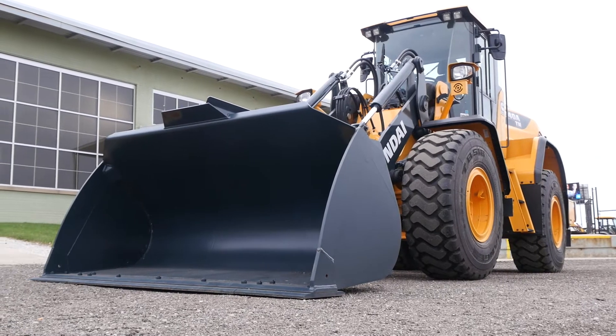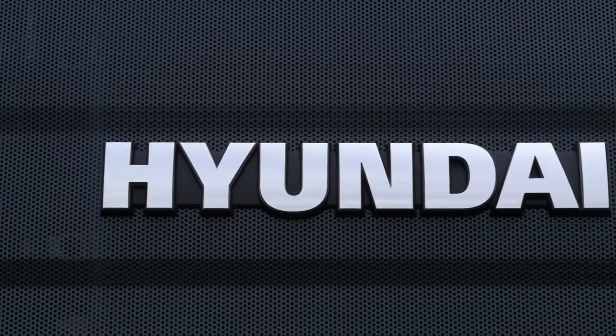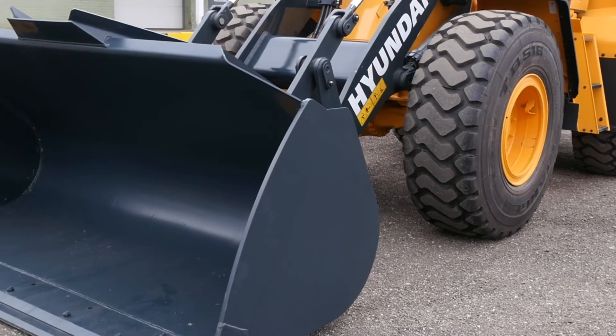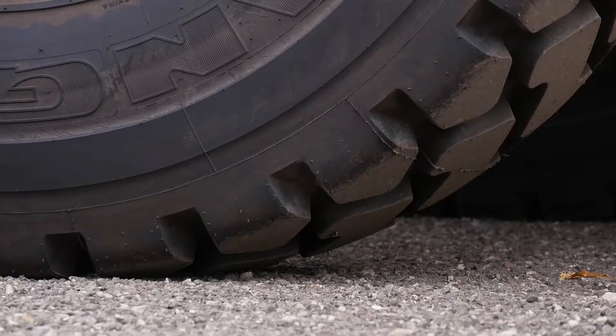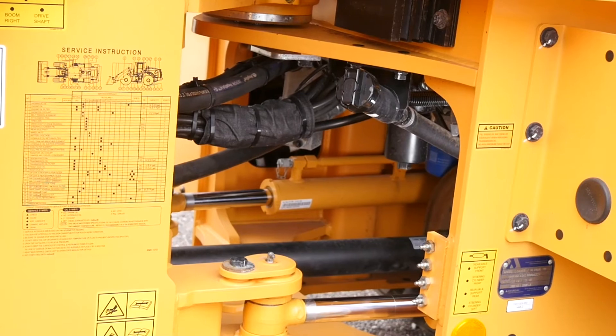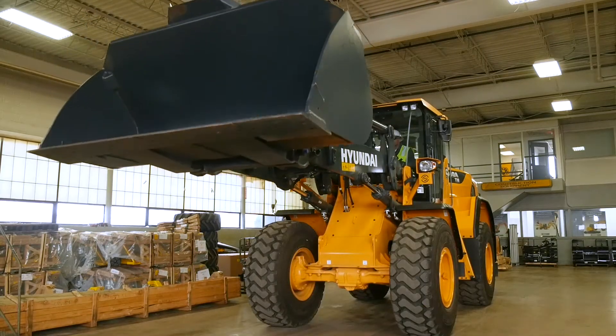Hyundai construction equipment is designed to perform consistently at peak efficiency. To meet those rigorous demands, regular maintenance is essential. In this video, we'll review the basic maintenance procedures for Hyundai HL900A Series wheel loaders, including inspection, lubrication, and making adjustments.